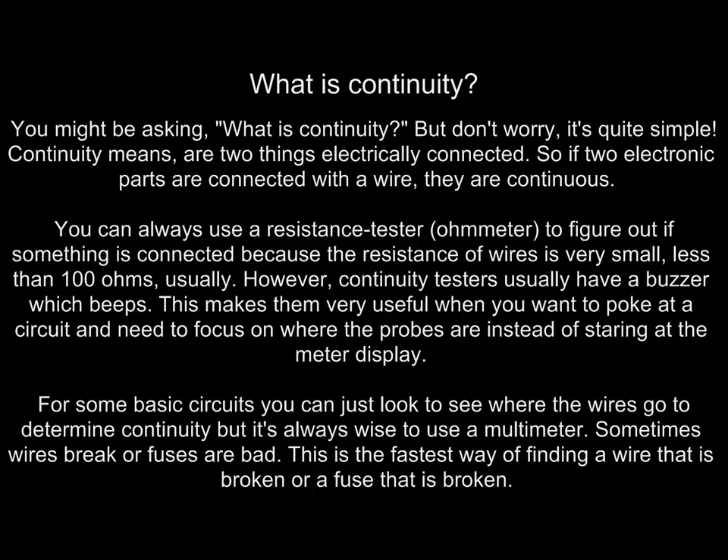Now we're going to go over continuity. Continuity means there are two things electrically connected. So if two electronic parts are connected with a wire, they're continuous. You can always use a resistance meter, ohmmeter, or multimeter to figure out if something is connected because the resistance of wires is very small — less than 100 ohms usually. Continuity testers usually have a buzzer, which is very useful when you want to probe a circuit and need to focus on where the probes are instead of staring at the meter display.